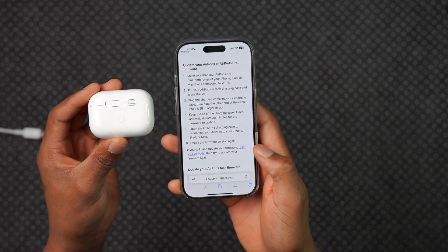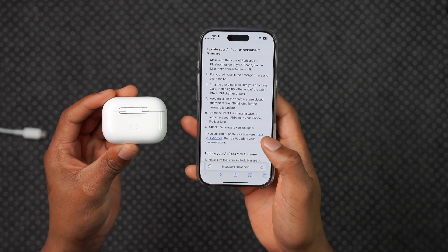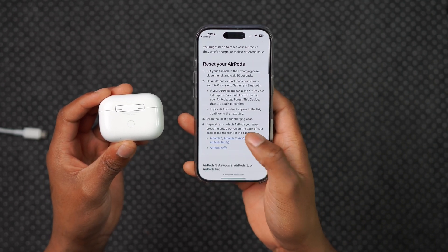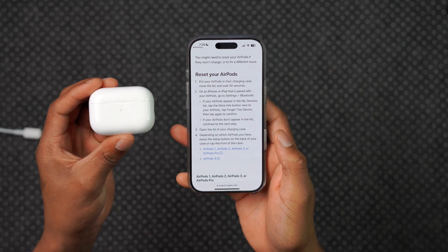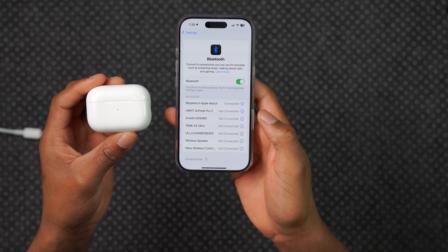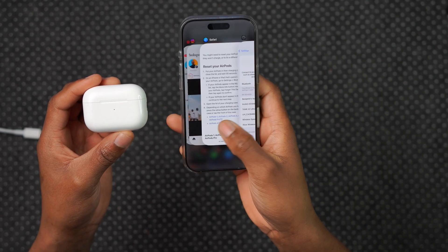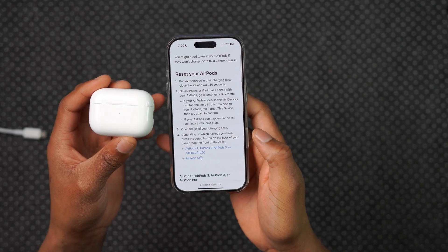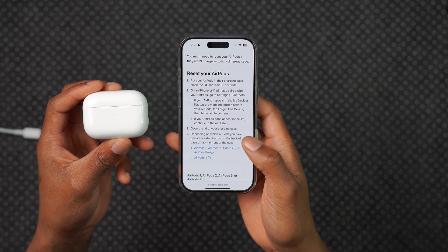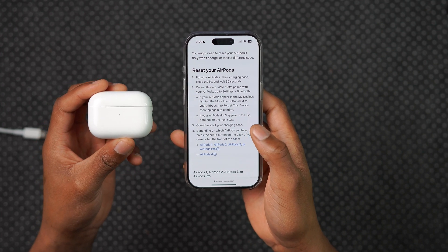If you've gone through the six steps for AirPods and AirPods Pro, or the five steps for AirPods Max, and the firmware didn't actually update, Apple says you can reset your AirPods and then try to update the firmware again. To reset, put your AirPods in their charging case, close the lid, and wait about 30 seconds. Then go into Bluetooth settings, find your AirPods Pro 2, and tap Forget This Device. On an iPhone or iPad paired with your AirPods, go to Settings, and if your AirPods appear in the My Devices list, tap Forget and confirm.